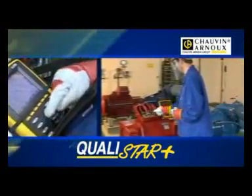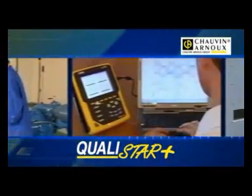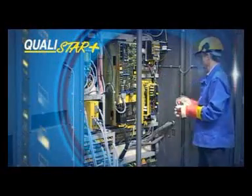Qualistar Plus, the portable three-phase electrical network analyzer designed and manufactured by Chauvin Arnoux. The Qualistar Plus provides a quick way of checking the quality of your electrical network.